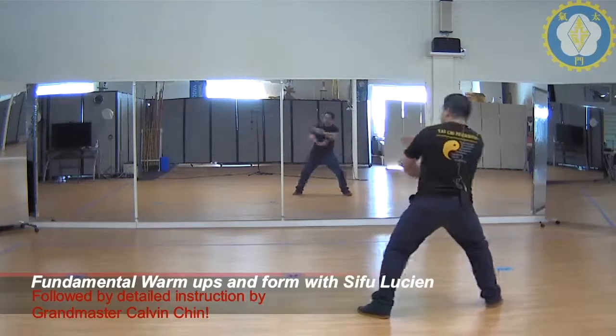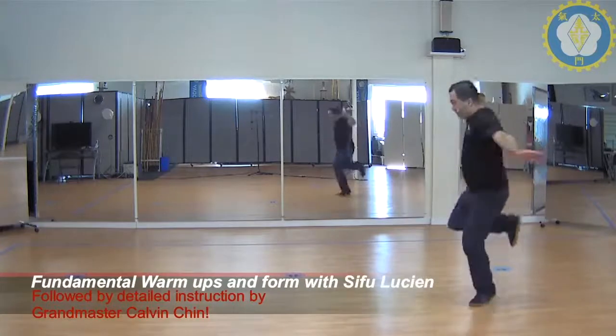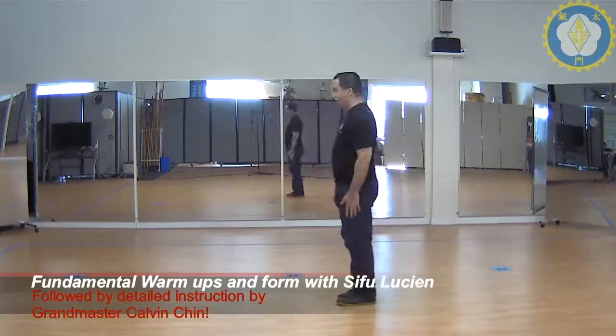Step straight back, cover. Leaning stance, high block, low block. Left knee up, drop and chop, uppercut and we close.